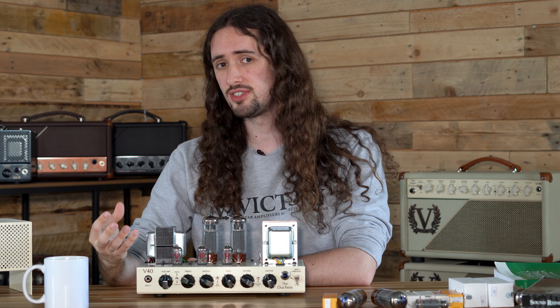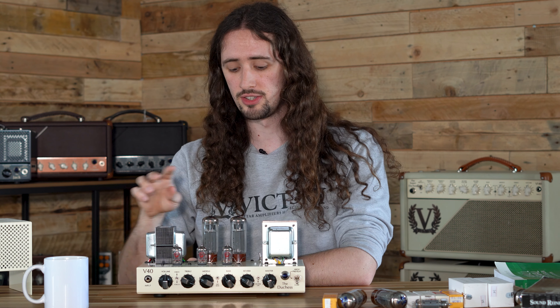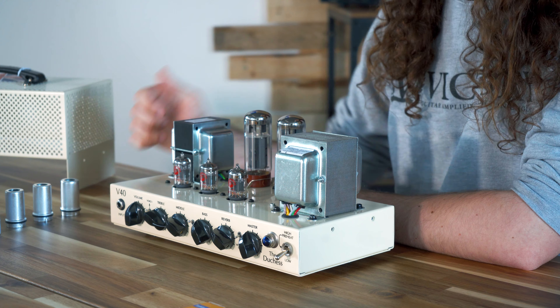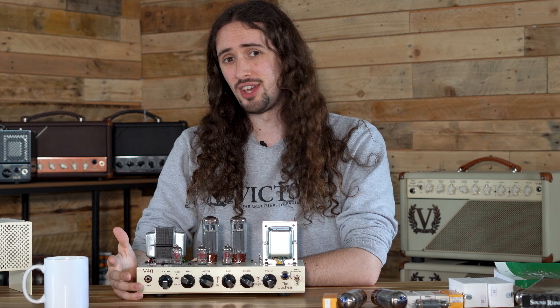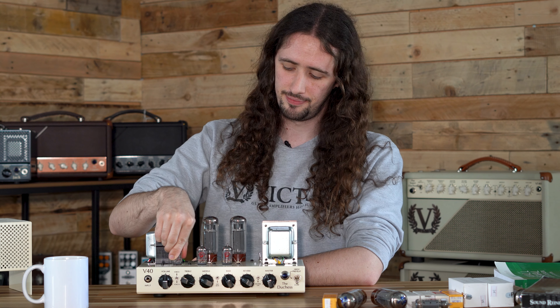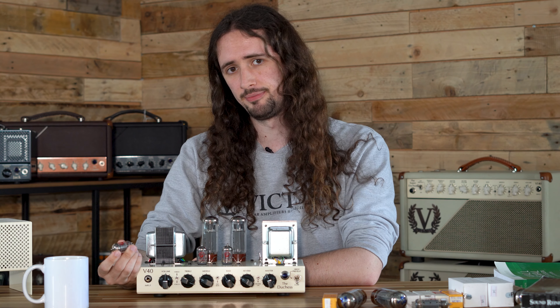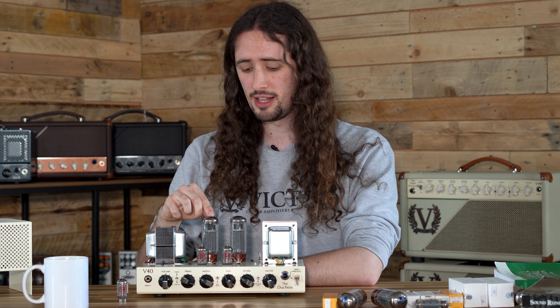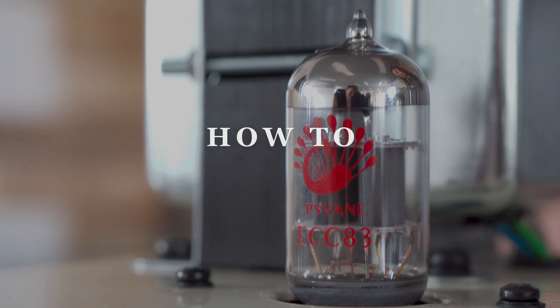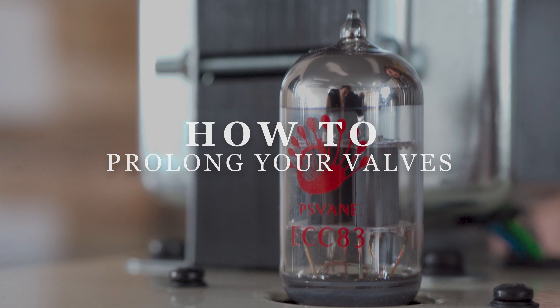The three preamp valves all have different operations inside the amplifier. These give the general overall voicing to the amplifier, whereas the two power valves or output valves drive the speaker in your speaker cabinet. Valve amps sound great, but there is a caveat — valves don't last forever. They're quite similar to light bulbs, so eventually they will need to be replaced. Preamp valves tend to last a lot longer than your output valves, as your output valves do a lot of the hard work.